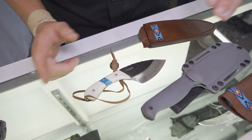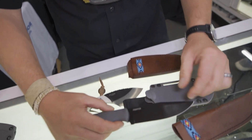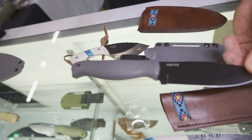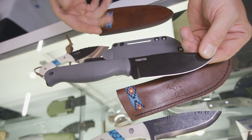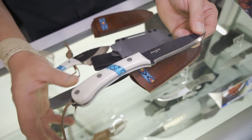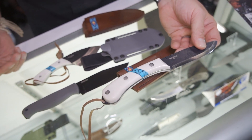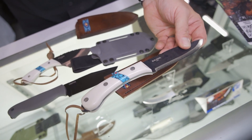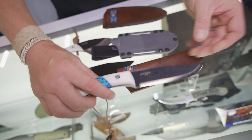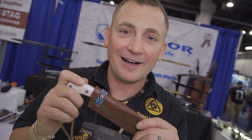This Blue River skinner is in 440C high stainless steel — great for a skinning knife. This is the fighter knife in Rhino Gray, a high-impact polypropylene design with a high-impact polypropylene sheath. Also a Blue River knife made out of 1095 high carbon steel with the same theme — imitation turquoise and white paper micarta. You can find out more at condortoolknife.com.